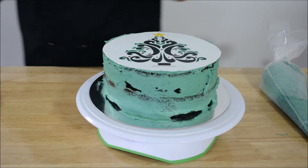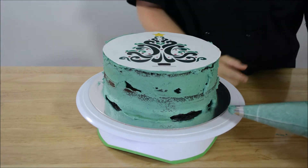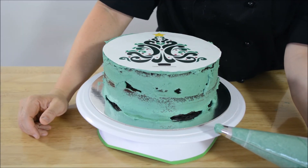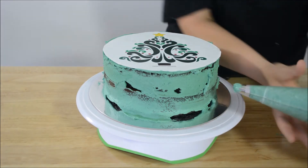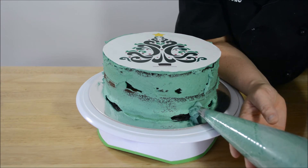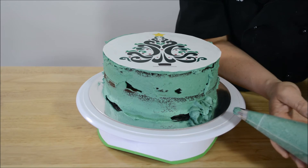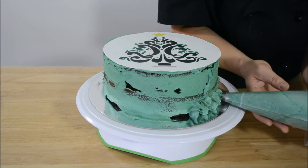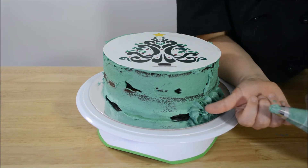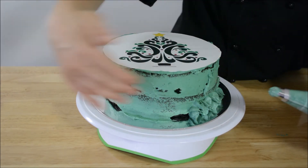Now all we have to do is pipe around the edge of the cake. There are a couple of different ways to finish it — you can put little rosettes around the side of the cake, and we do have a video on that (see the link below). Or, for a quick finish: squeeze the piping bag on the side of the cake, stop squeezing, and then pull back — squeeze, stop squeezing, and pull back — all the way around the cake. If you don't stop squeezing at the right time, the frosting will stretch all the way out past here onto your turntable.